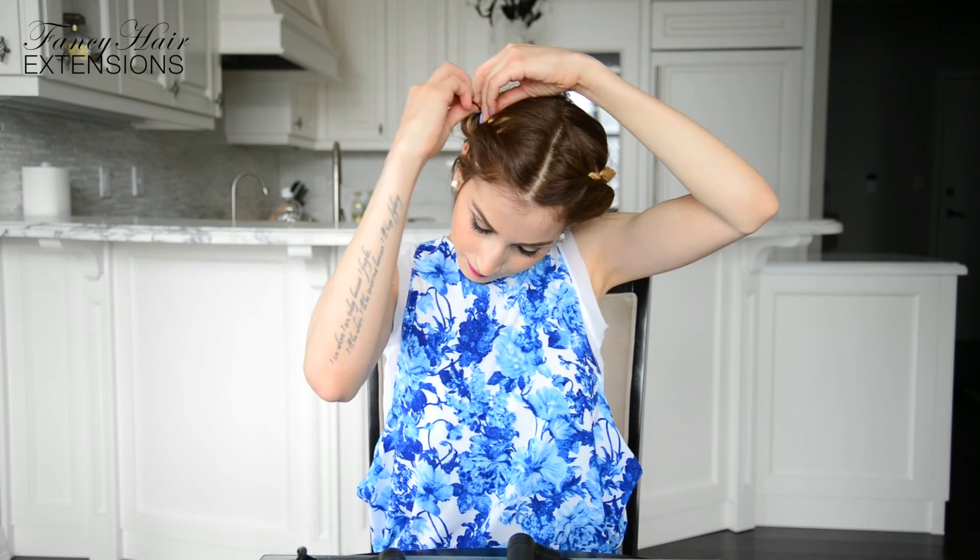Once the braid feels secure, do the same thing with the other side. You're going to twist the braid away from your face to tighten the braid. Pin it in place with bobby pins as you drape it across the back of your head and tuck in the ends of the braid behind the twisted portion on the opposite side.